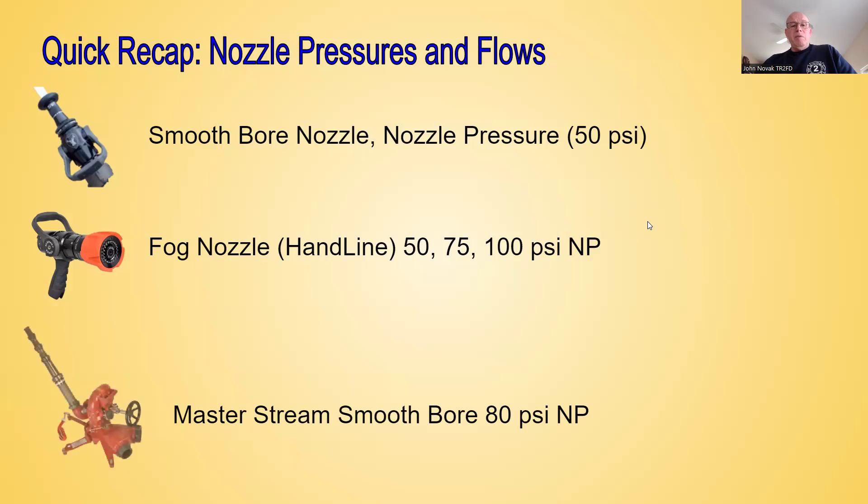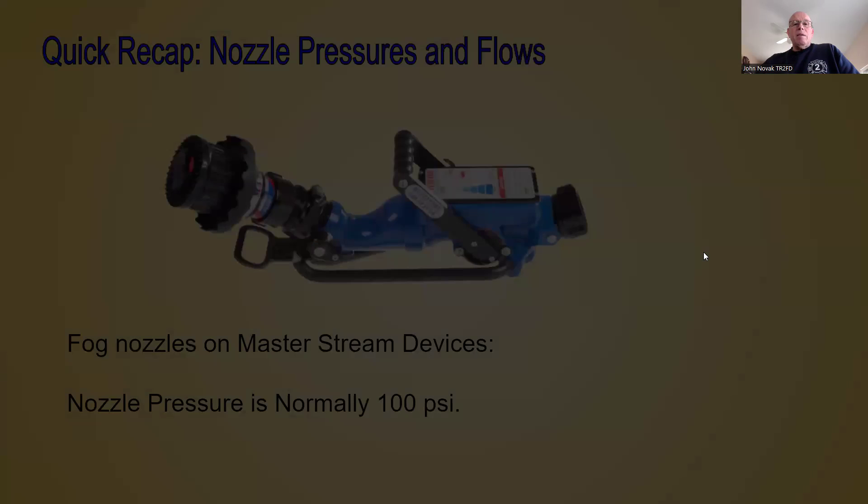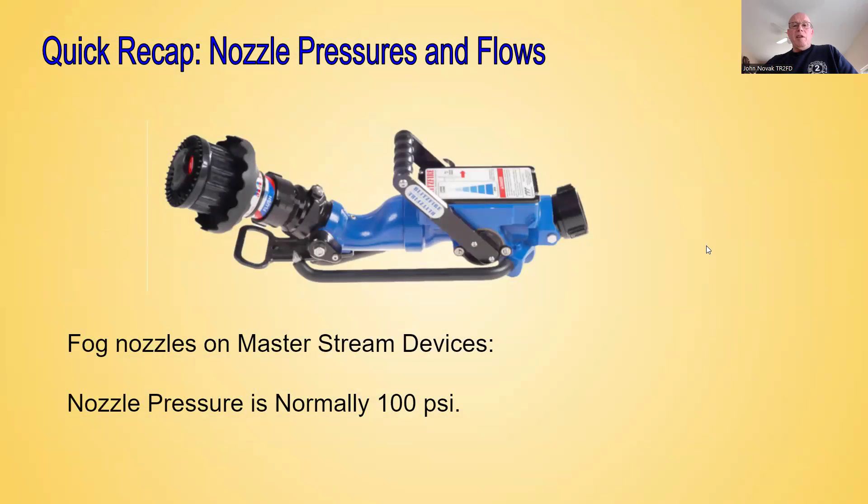Lastly, our master stream devices. If we have a master stream device — in this case a deck gun with smoothbore tips — we know we're going to be pumping it at 80 PSI nozzle pressure. If we see a master stream device such as the Blitzfire pictured here, we know the nozzle pressure is most likely going to be 100 PSI, unless it's something specific to that manufacturer. You need to know your equipment.